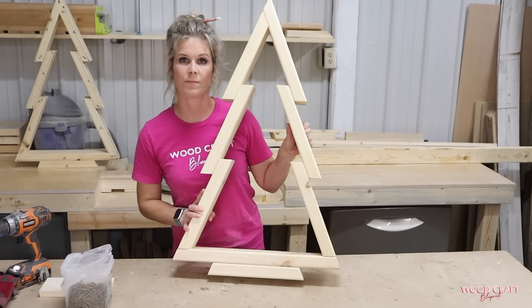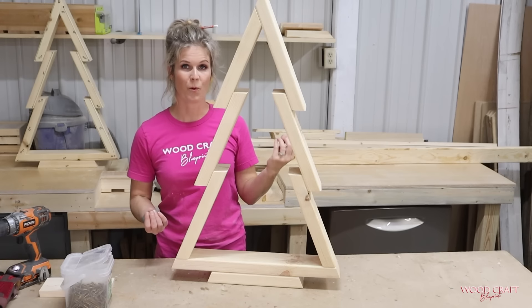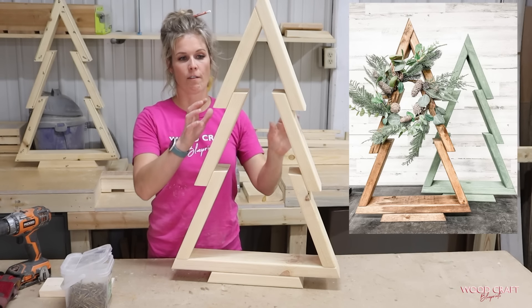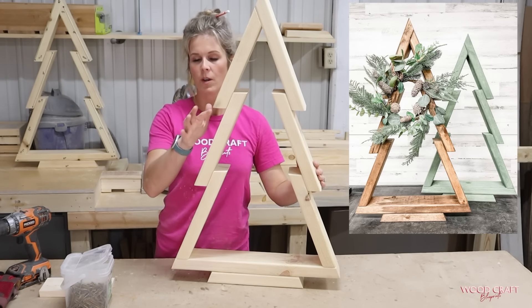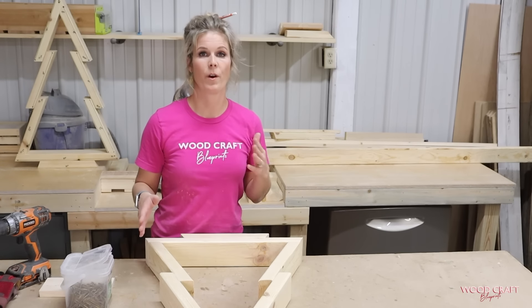And there we have it. Now as a last step before you stain or paint it, all those little pencil marks I'm going to sand off. And also where the screws went in — any spots like that I will touch up with my sander.